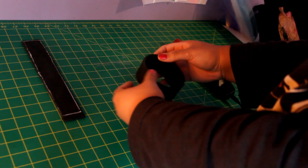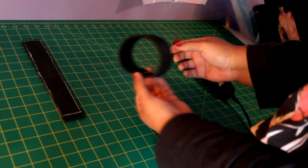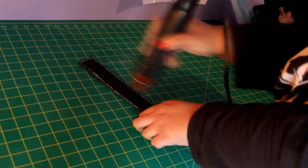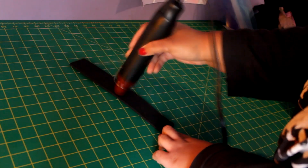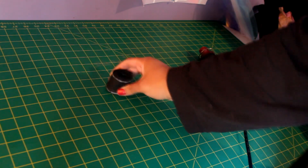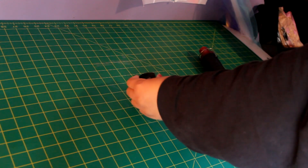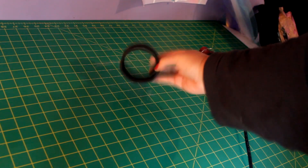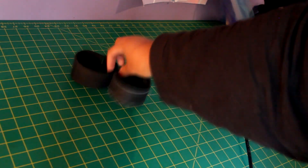I use a heat gun to shape all of my foam. I'm very sorry if you don't want to buy one, but you have to use a heat gun. If you use a hair dryer or anything like that it simply will not work and you'll be sitting there for hours trying to get it to work. You will have to purchase a heat gun to work with EVA foam. You can see there that it kind of rounds out the foam and gives it the perfect shape.